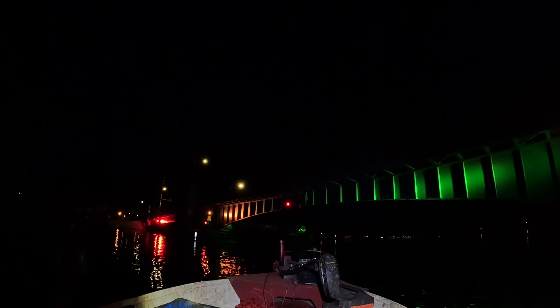Slow, no wake through the bridges. Check it out, you guys — this bridge has got tons of cool lights on it.